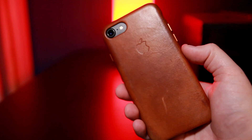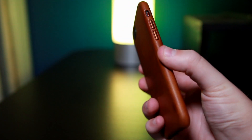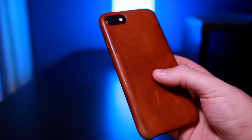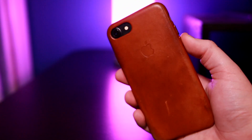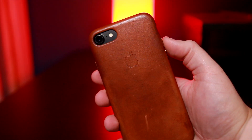Now getting into the pros and cons — starting with the cons. The main downsides are the durability if you're using it heavily, and the price: $45 for the iPhone 7 and $50 for the iPhone 7 Plus. However, I don't think it's overpriced just because it's an Apple product. There are third-party genuine leather cases out there that are just as expensive at $40 to $50. With the Apple case you're getting what I'd call an Apple Fit — they designed this specifically for the iPhone, so the fit is like no other case out there.